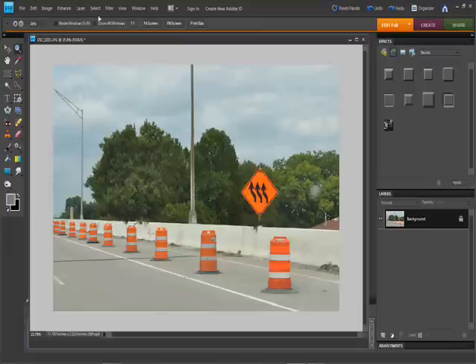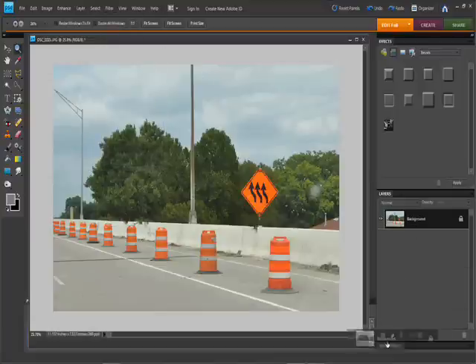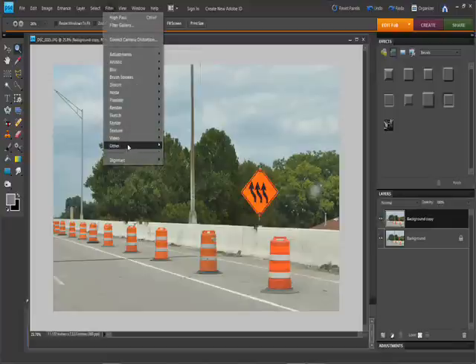There is a sharpening filter in Photoshop but we're not going to use that mostly because it's not quite as controllable as this process. First thing we're going to do is we're going to duplicate the layer — just drag down the layer to the new layer option and it'll duplicate it. Then we're going to go to Filter, High Pass, which is under Others.